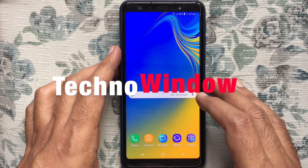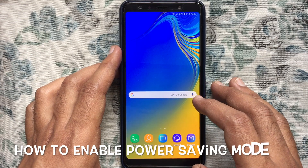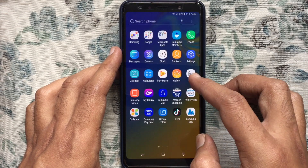Hello viewers, welcome back to my channel. In this video, I'd like to show you how to enable power saving mode in Samsung Galaxy A7 2018. Let's have a look.